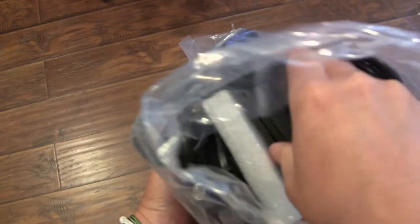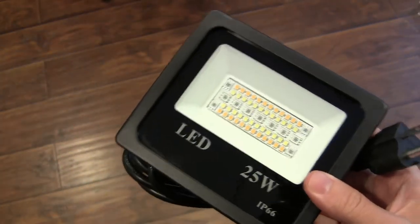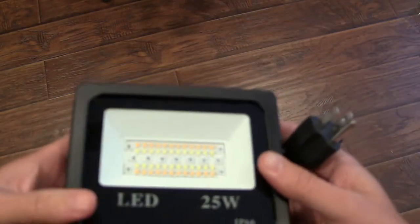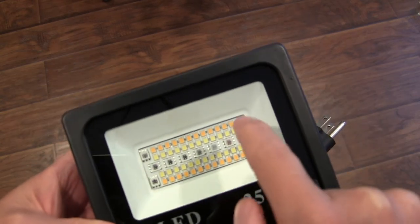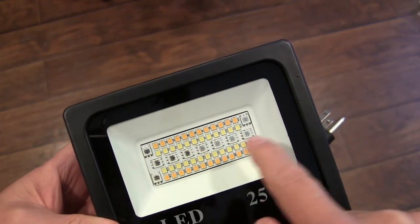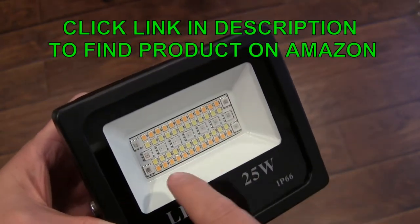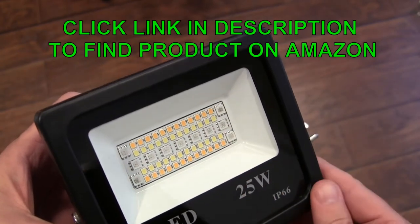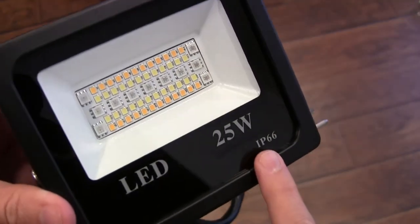The two units are separated by styrofoam to make sure they don't get scratched. You can see you get your lights with RGB LEDs as well as cool white and warm white LEDs, so you've got it all in there — 25 watts with an IP66 waterproof rating.